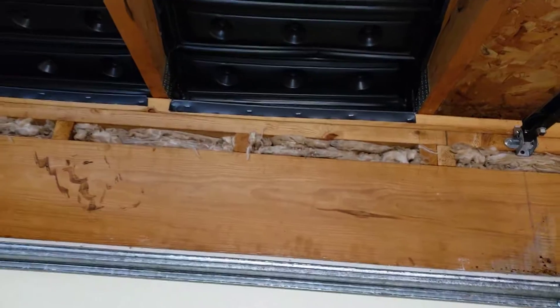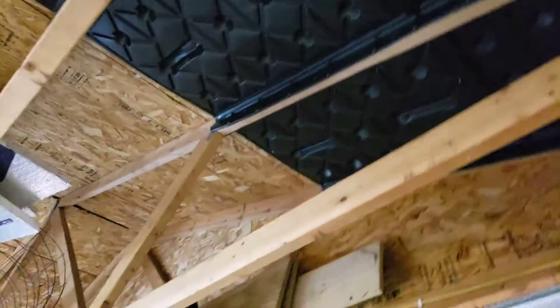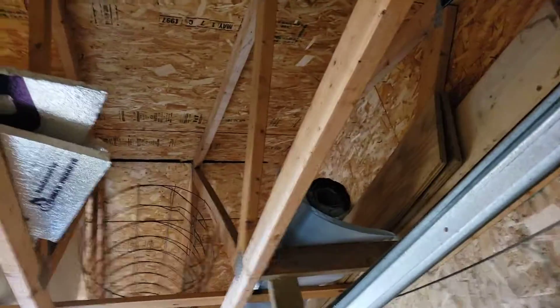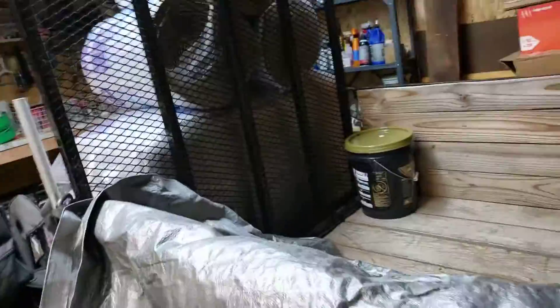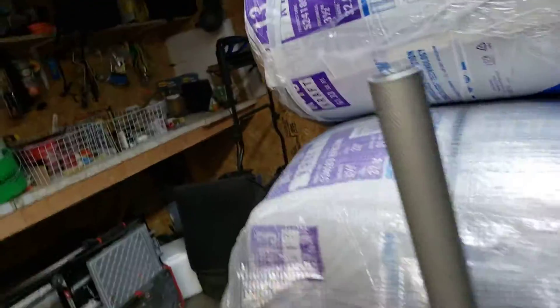I can staple it against the rafter. I'm doing the easy parts first, but actually it's going to have to go all the way up to the ridge vent. I have to put in all that insulation, which is a lot.